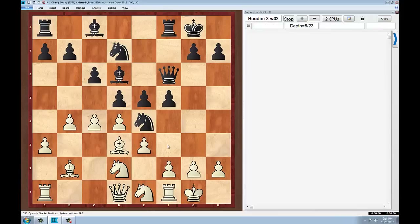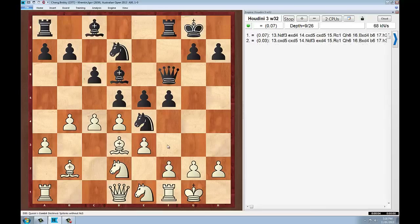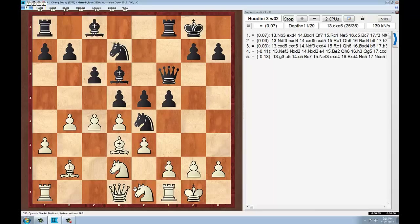He breaks in the centre, and this is interesting because what he has done is said, well, the knight on f3 moves. The knight on f3 has moved so now e4 was no longer so well protected. So he was able to utilise the fact that the white knight moved to try and gain an advantage over the e4 and e5 squares.